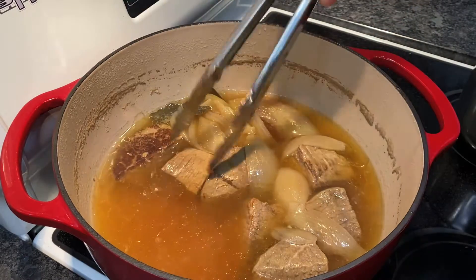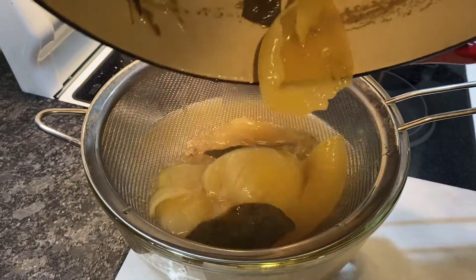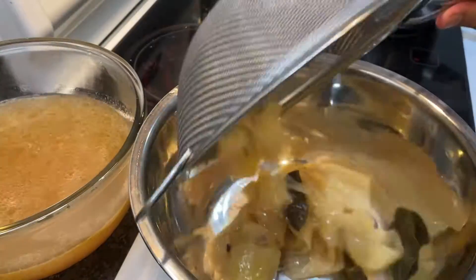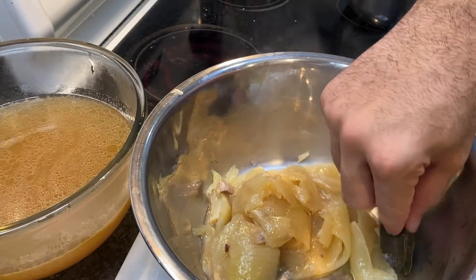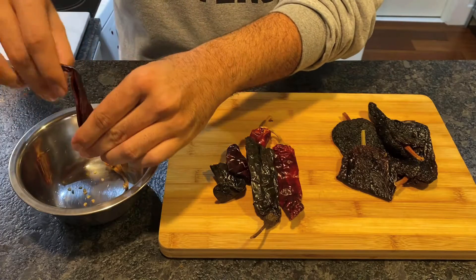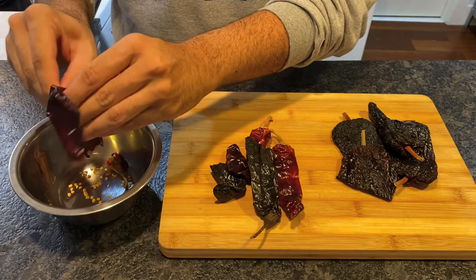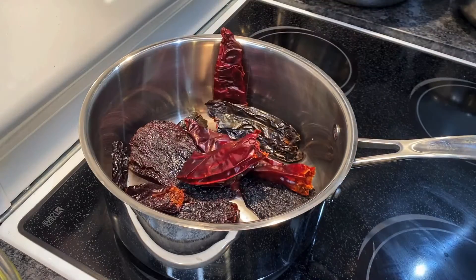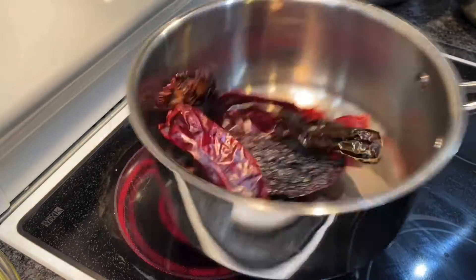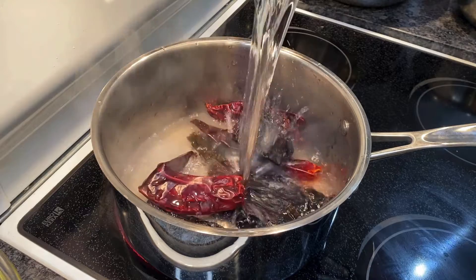Strain your broth into a bowl, making sure to reserve the onions. Add the soft onions into another bowl and discard the bay leaves. For the flavor punch, we're going to use four ancho chiles and six pasilla chiles — de-stem and de-seed them, then add them to a saucepan and heat on medium-high heat until smoky and the oils come out, then add just enough water to cover.